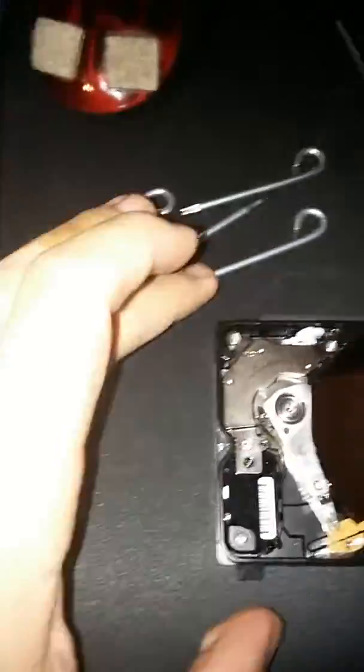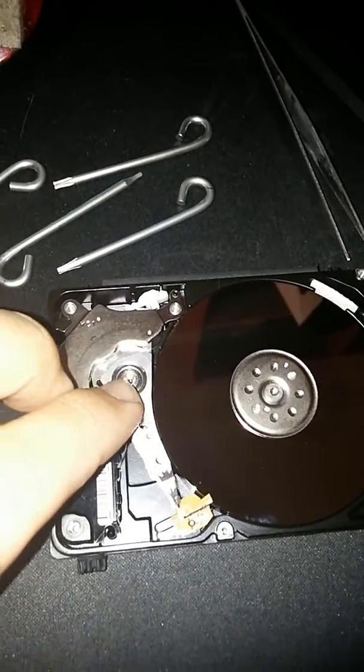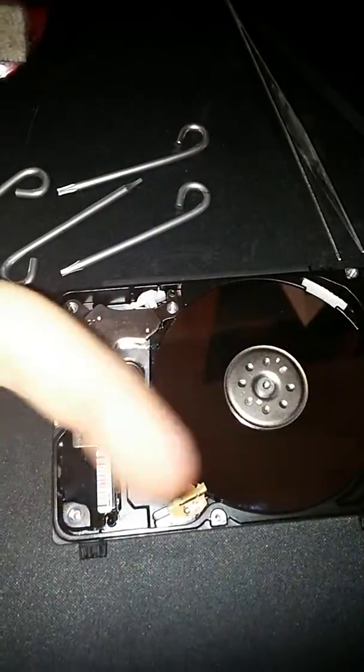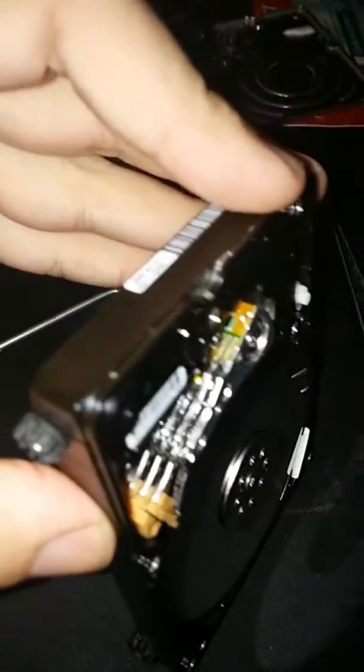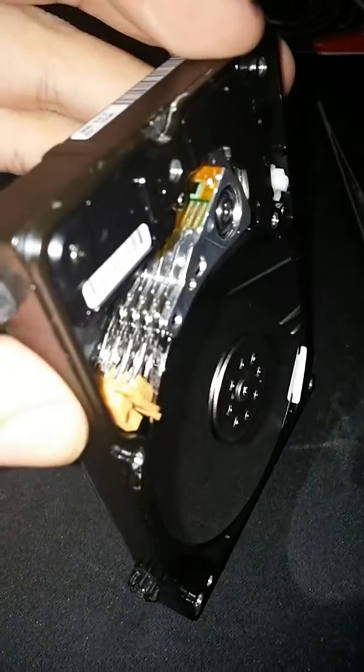See how the drive looks — for the most part it looks normal, but what happened is that this arm was basically completely over the drive, and it's really not supposed to be, especially when it's off. When it's on it's supposed to be, but right now there's either something wrong with one of those mini arms — the top one's kind of screwed up, but the top one's not what's causing it.